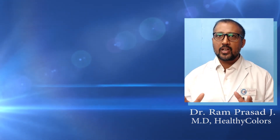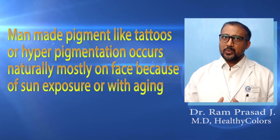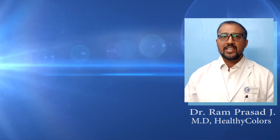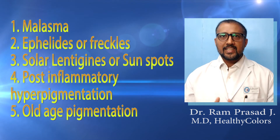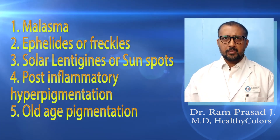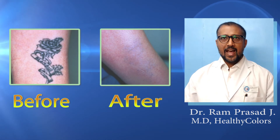Some of you must be thinking this means it will make your black hair white permanently — the answer is no, new hair growth will still be black. This laser can treat any type of man-made pigment like tattoos, or hyperpigmentation that occurs naturally, mostly on the face due to sun exposure or aging — such as melasma, freckles, solar lentigines (sunspots), post-inflammatory hyperpigmentation, and vascular pigmentation.